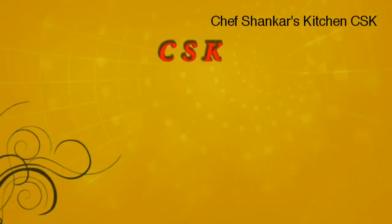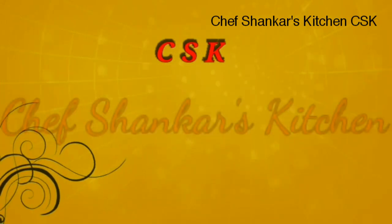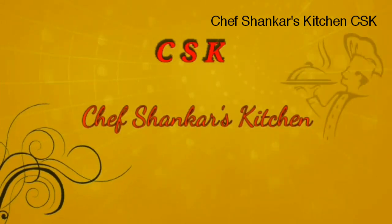Welcome back to CSK channel viewers. I am Shiv Shankar. Thank you for watching our channel.